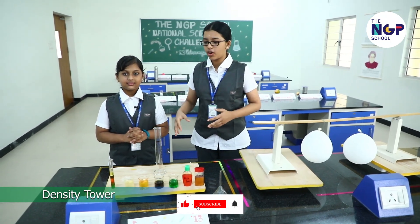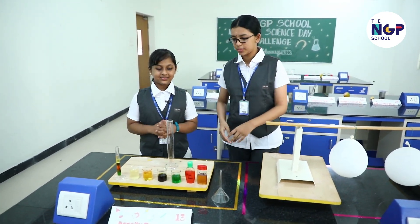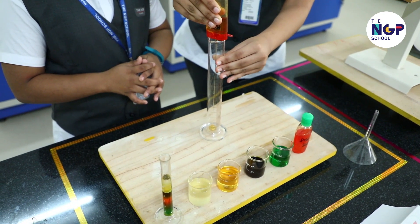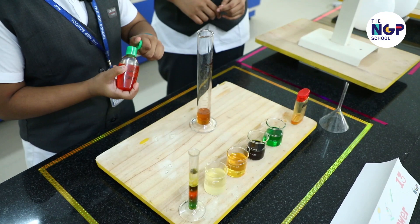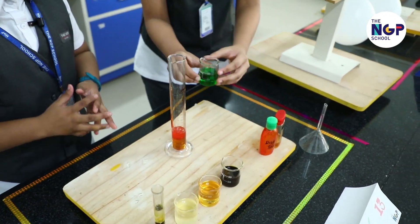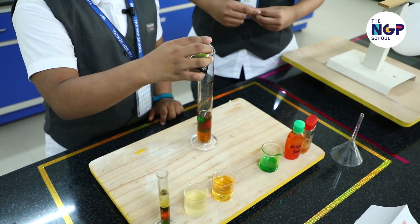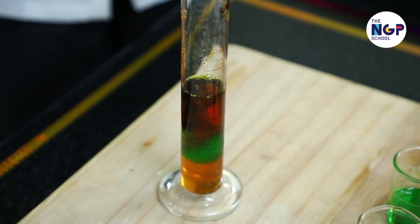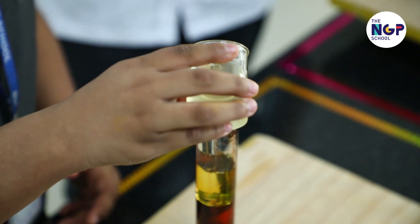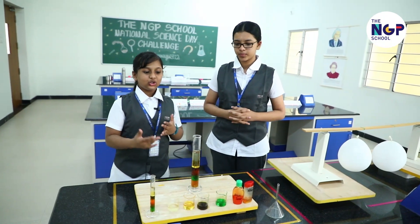You can stack books, blocks or boxes, but have you ever wondered if you can stack liquids? Yes, now we are going to stack liquids. First let's pour honey, then dish soap, then corn syrup, then colored water, then lamp oil, and finally vegetable oil. You can see they have arranged themselves according to their densities. They are immiscible due to their difference in densities.